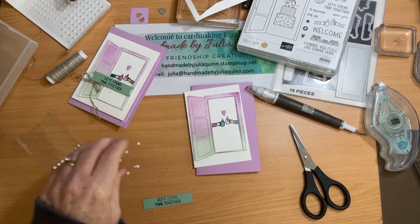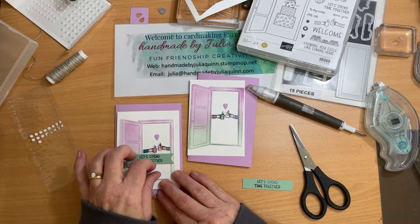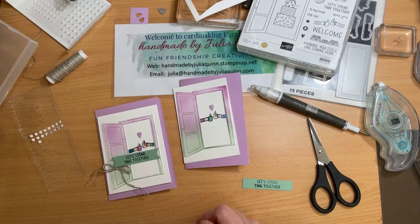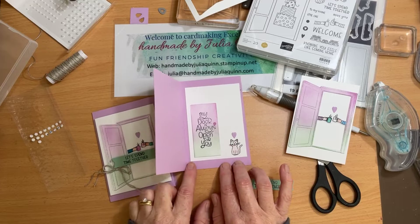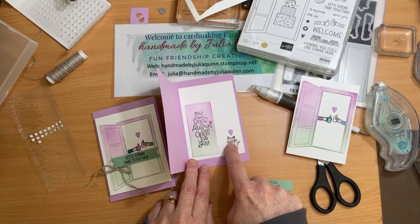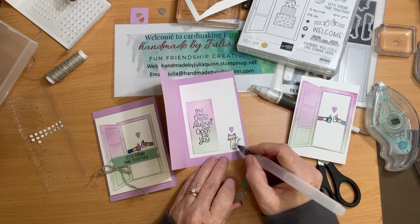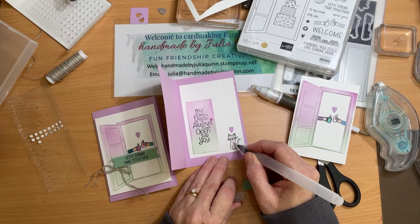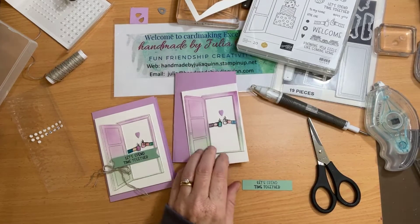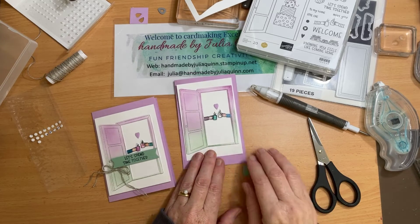Hello, welcome to Handmade by Julia Quinn. I've just realized that halfway through my video where I was creating this card, something stopped and I don't know what I've done wrong — somehow it's on my story and I'm confused. Anyway, I thought I'd come and finish what I started before. I was happily chatting away to myself not realizing the video had stopped.